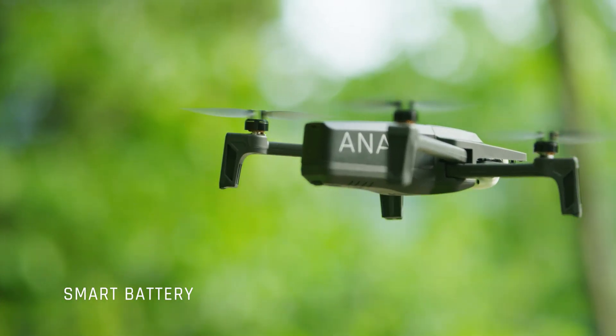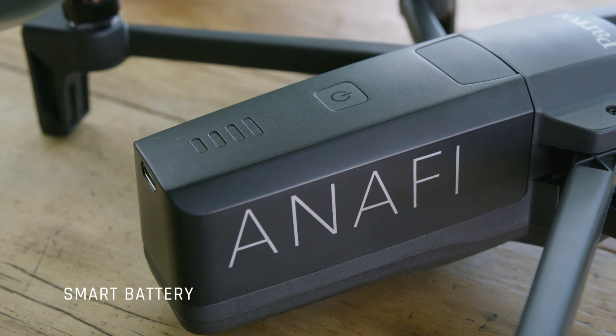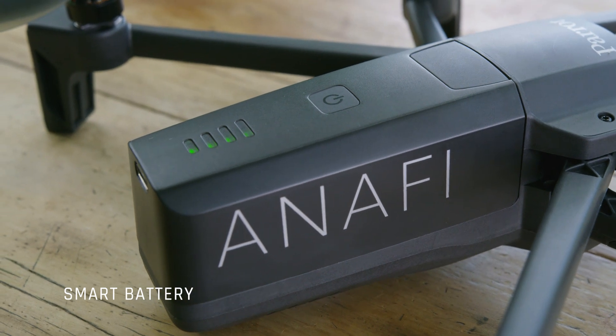The Smart Battery features sensors designed to monitor its wear and tear and optimize the battery life. You can also check the battery level at any moment using blade indicators.